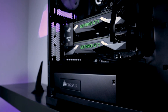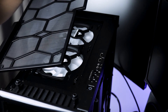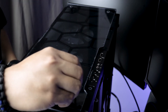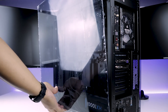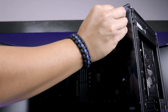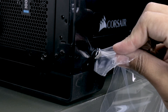Now that the internals are all done, let's complete the build. Reassemble the top by reinstalling the dust filter, the tempered glass, and the four screws. For both sides of the case, reinstall the tempered glass and screw in the four screws — no need to over tighten or you can damage the glass. The final step is to remove the protective film.